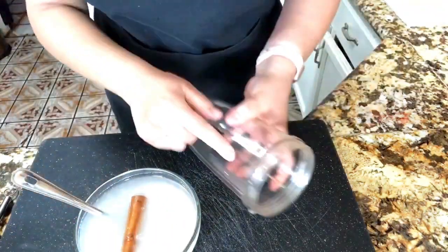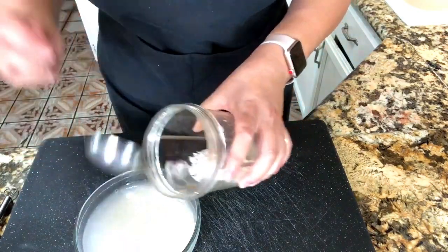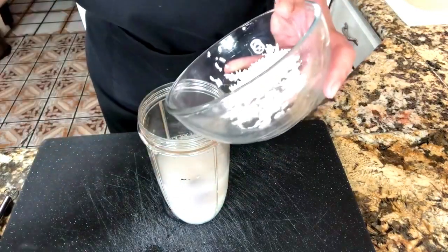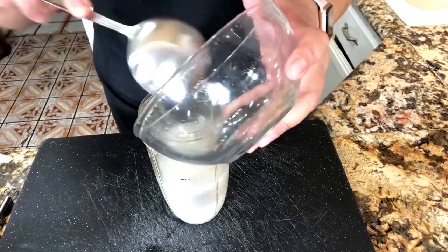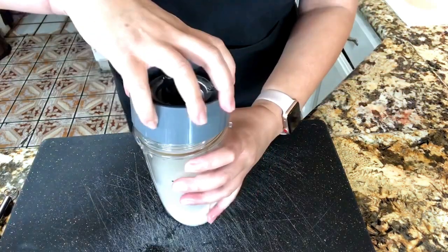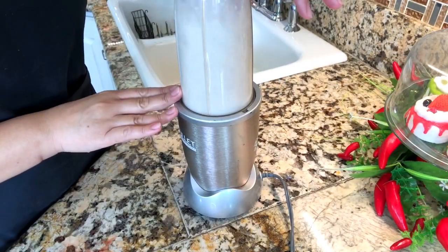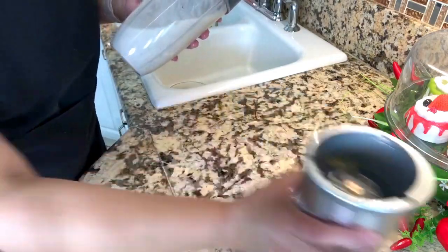Now I am ready to start adding it to my blender cup. I'm going to start adding my cinnamon stick and my rice, and I am going to use the same water that is in this little plate — just adding all the rice in here, making sure we add everything, and we are going to go ahead and blend it for at least three to four minutes.